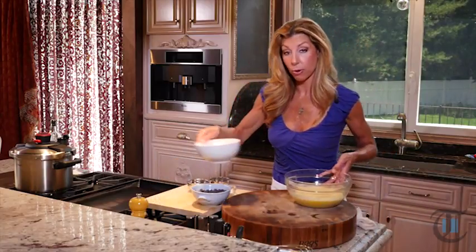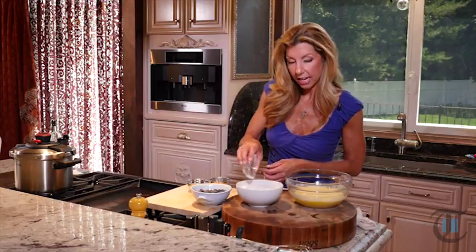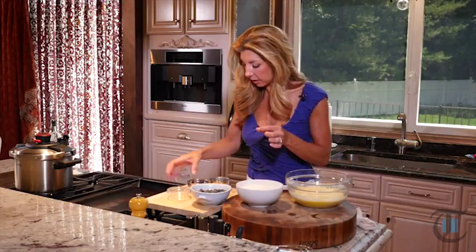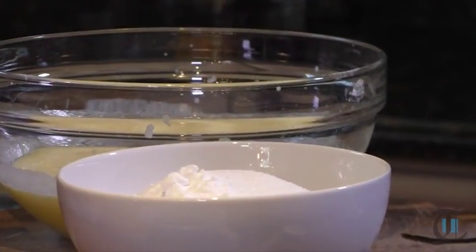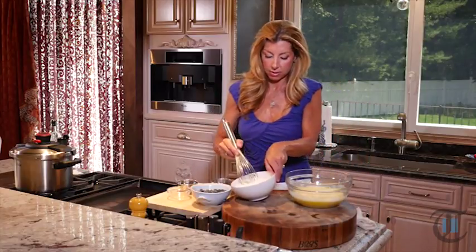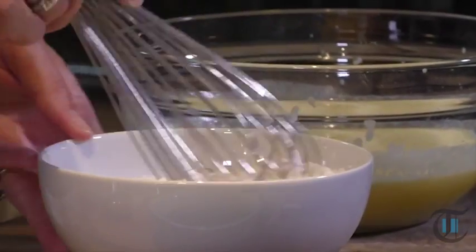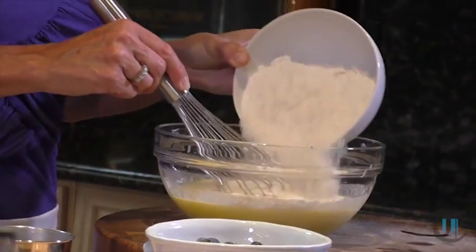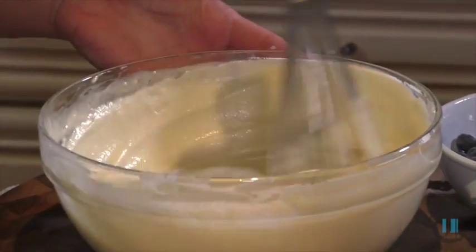So we have all-purpose flour, some sugar — it helps the pancakes develop that little crisp texture — some baking soda so they get light and puffy, and some salt. Salt always; it just brings everything together. Now I'm just gonna add the dry ingredients a little at a time into our wet ingredients, whisk it together, and then we're gonna let the batter rest for about 15 minutes so we can have a nice, tender cake.